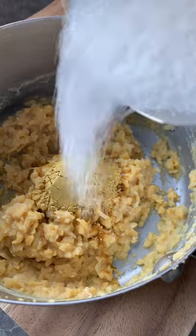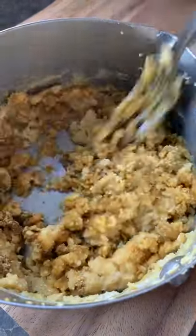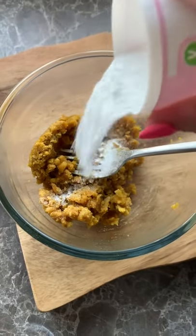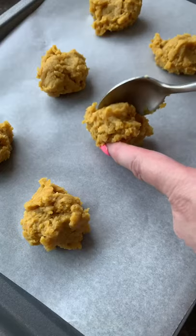Add a teaspoon of ginger and about four tablespoons of sugar and give it a good old mix. Add a teaspoon of baking powder, three tablespoons of plain flour and a teaspoon of dairy-free alternative butter and mix to combine.